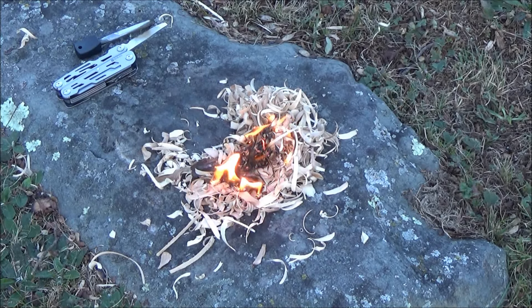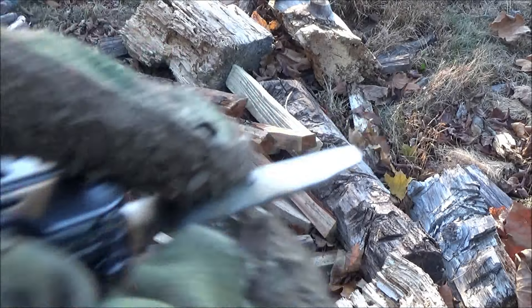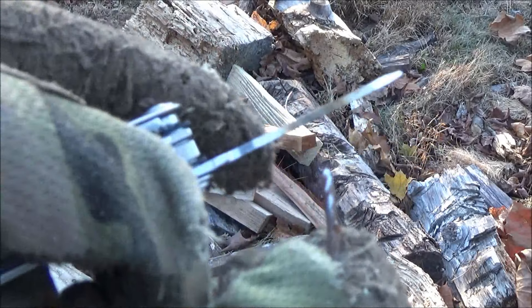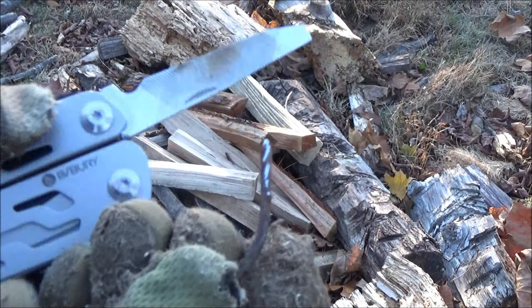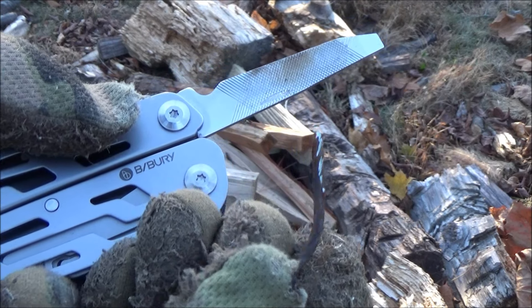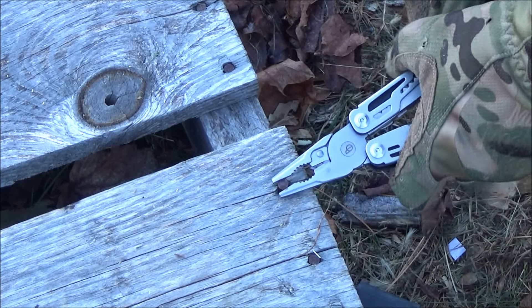I even used the file to file something — there's a thought. That's a rusty nail. I'm filing the rusty nail because the rust lets you see the parts that actually got filed. Now, I do wish they'd made this a three-sided file instead of just two-sided, because why not? But anyway, you can see it filed some of the rust off that nail.